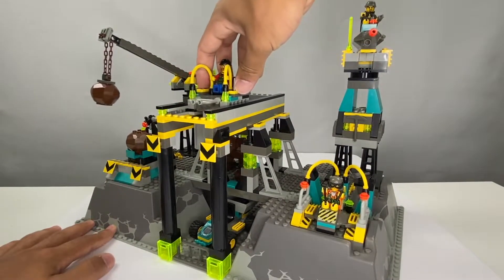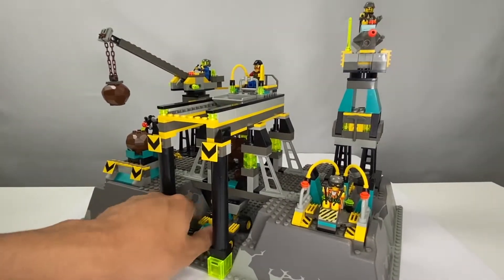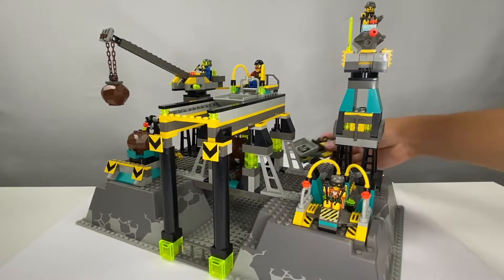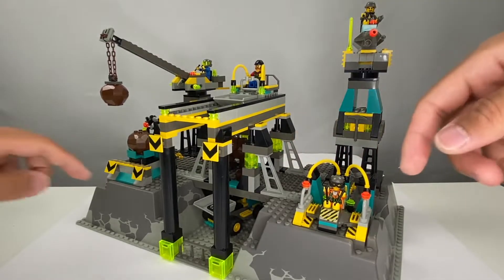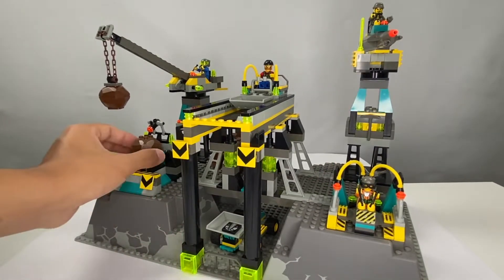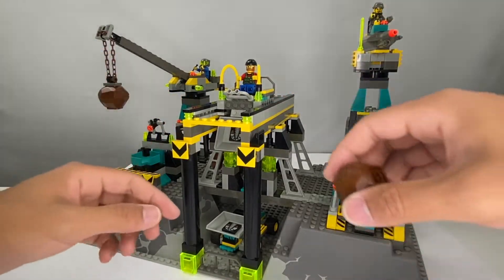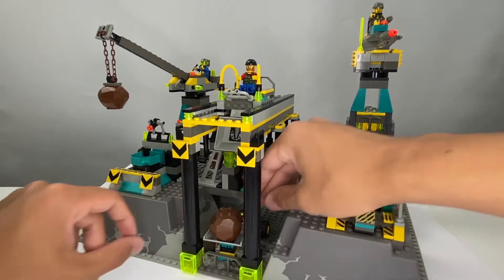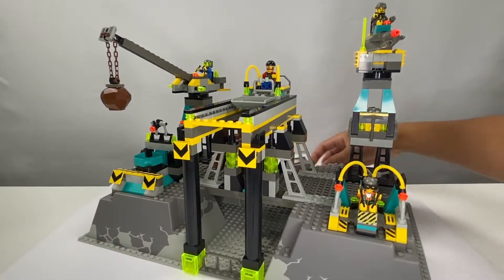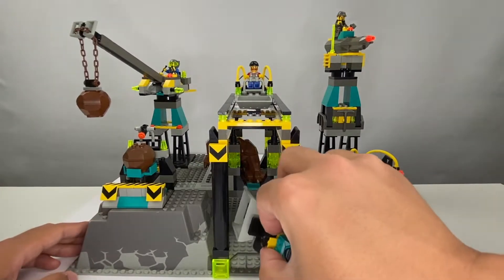First of all, you have this crane here which is meant to dump rocks into the quarry in the center. The way it works is — let me get this little car out of the way, just drive that backwards. You can use it to load forwards or backwards — there's a place here to load rocks. You take a rock, push it along, and there it goes — the rock falls down into here, then you push this back up. The car brings it out and that's how the function works. It's a pretty fun function, and you've got all sorts of different stuff here to analyze the different rock samples.